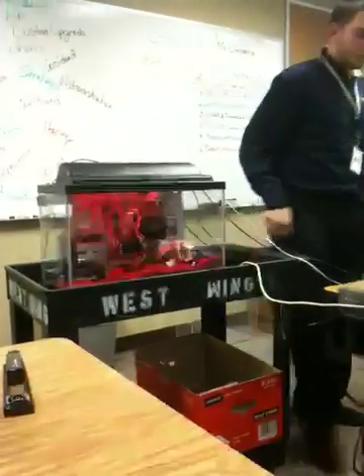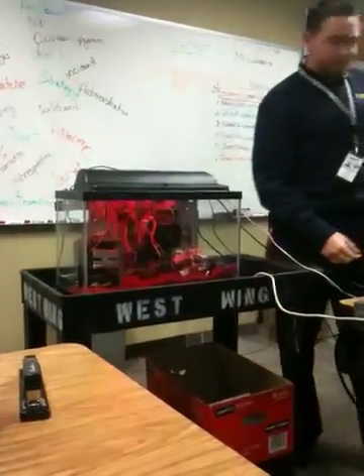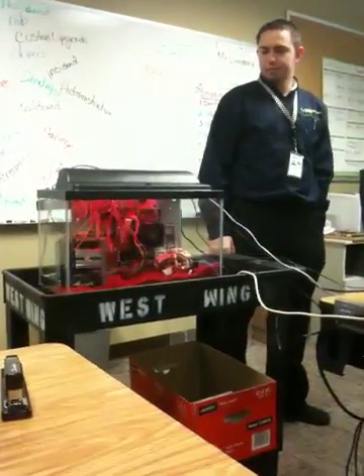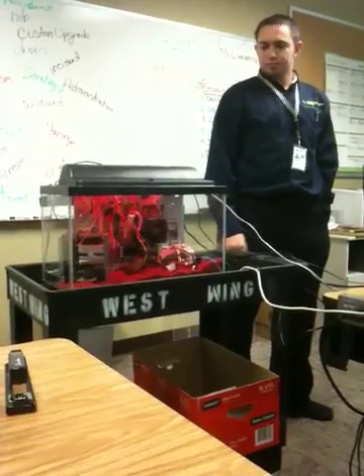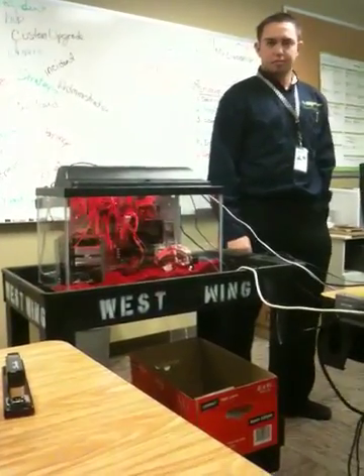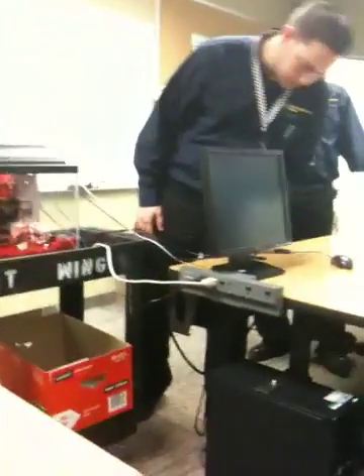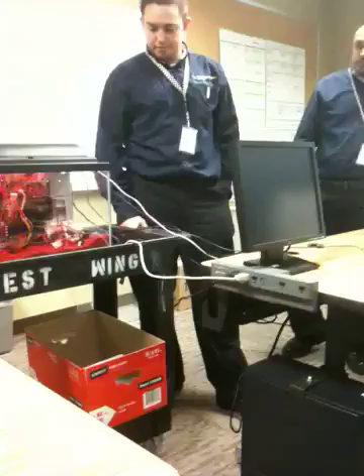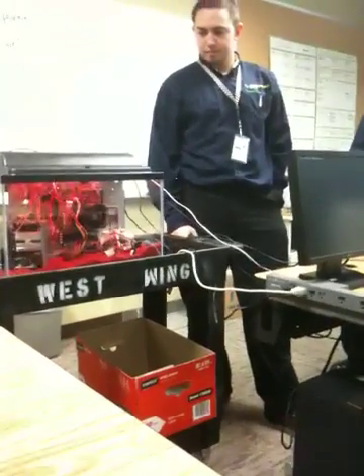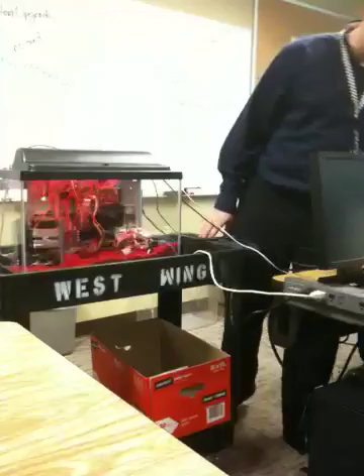It says error. Let's go ahead and hit F2. Is the keyboard connected? Yeah. Okay. Hit — oh no, that's for recovery. Just let it go.